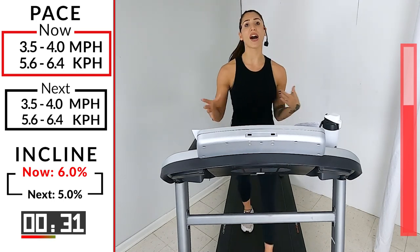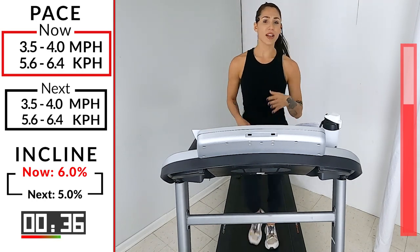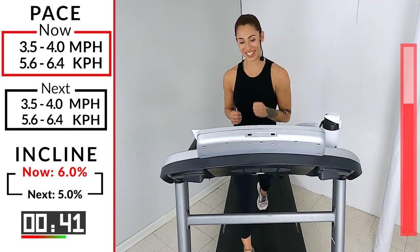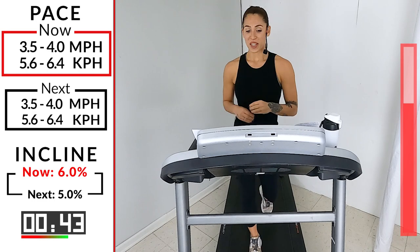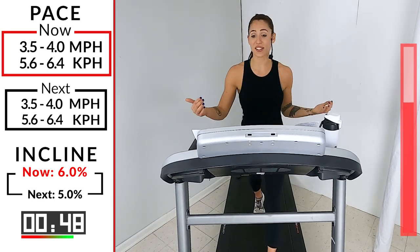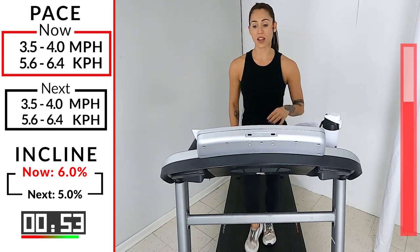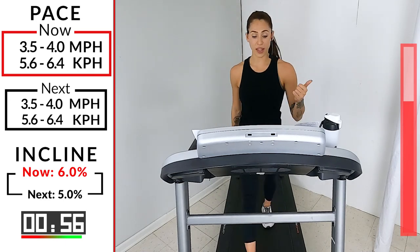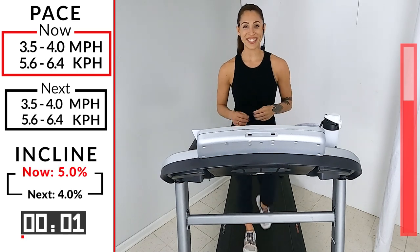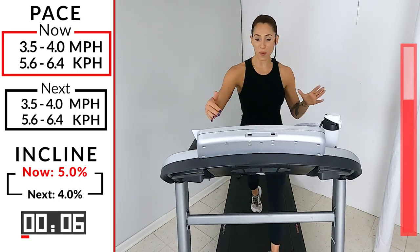Make sure we're not bringing the head up too high, and make sure you're not focused on looking at the numbers on the tread — that's what I'm here for. I'm not going to hold you longer than you need to be. Keep breathing — take it back down to five. We're almost off this hill, guys. In four, three, two — let's go. 3.5 to 4.0 on that speed, five on that incline.